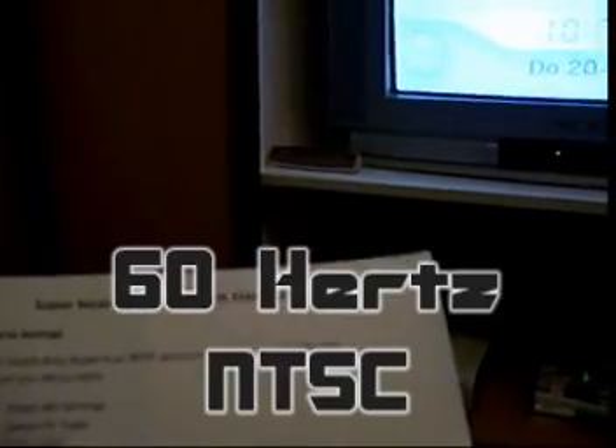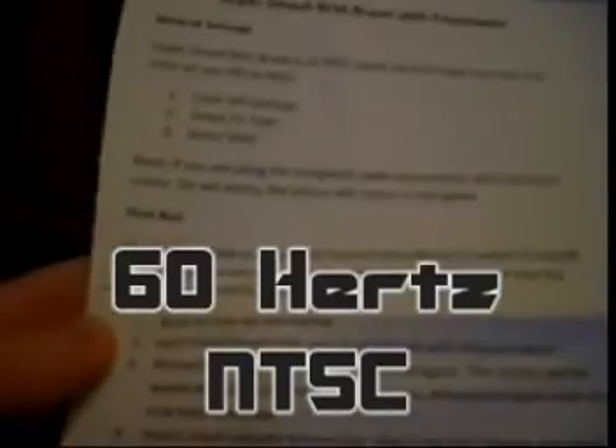It comes with a page of settings. So: Super Smash Brothers Brawl with Freeloader, general settings. You basically have to set your TV to 60 Hertz, so be sure your TV supports 60 Hertz — you know, like the NTSC settings.